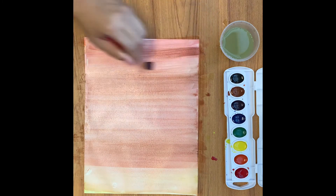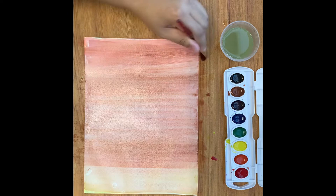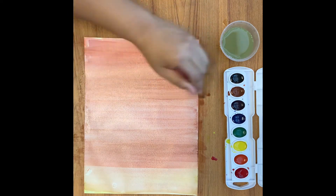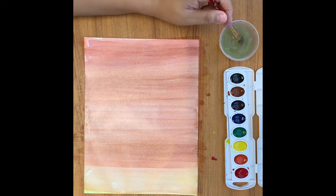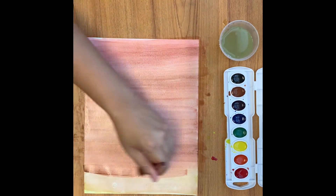Be sure to paint in a very smooth way, because we're going to be using this paper not only for this project but also the next one. Since this will be used for your face, you want to have a very smooth surface to work on.